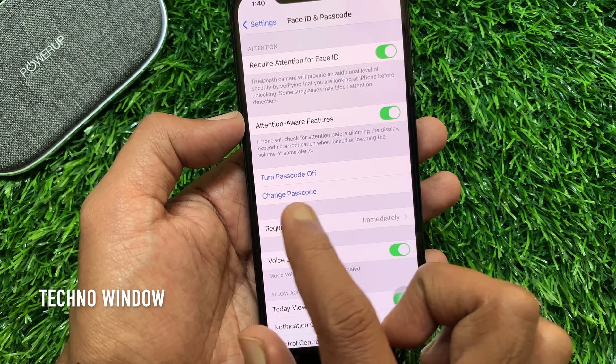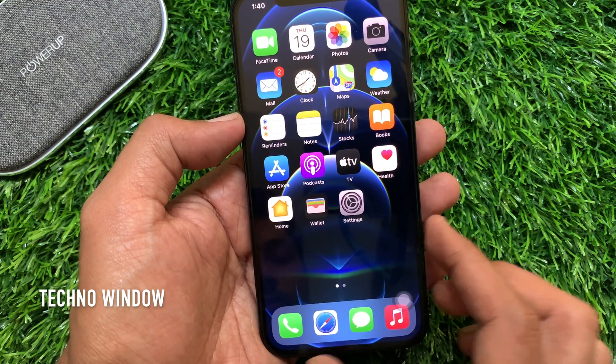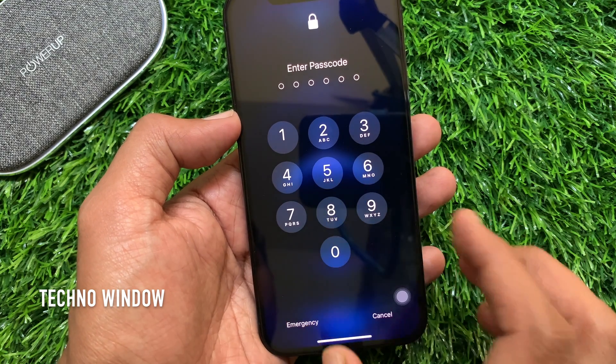That's it — passcode added in your iPhone 12 Pro. Now press the side button and go to the lock screen, then swipe up to unlock. Now it's time to enter your new passcode.